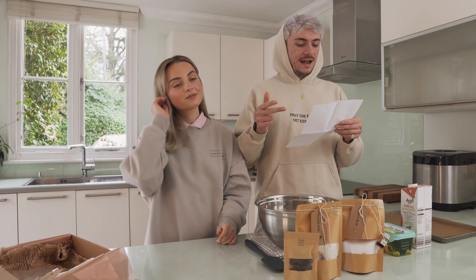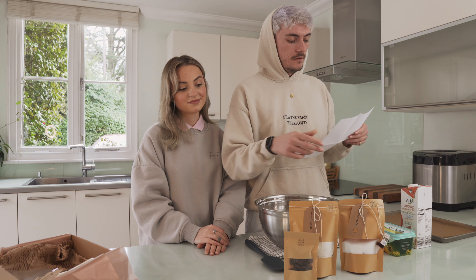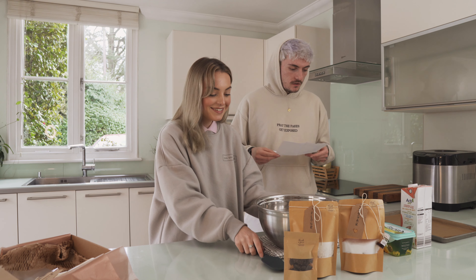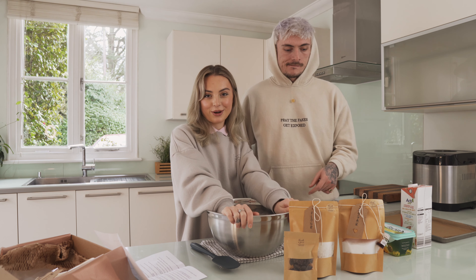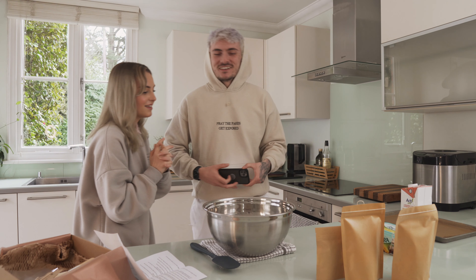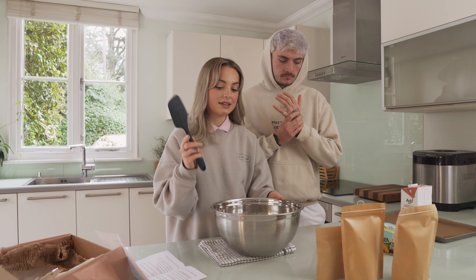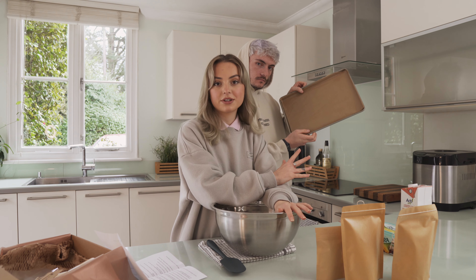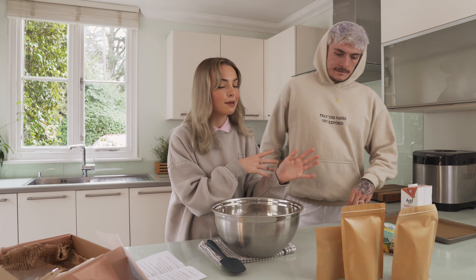The cocoa powder, baking powder, flour and a little bit of salt are already in this pack — it's already done for you, sweet and easy. Our oven is already preheated and ready to go. All you're going to need is a big mixing bowl, something to mix with, and your tray for the cookies to go on — either with greaseproof paper or you can use flour just to make sure the cookies don't stick to the tray.